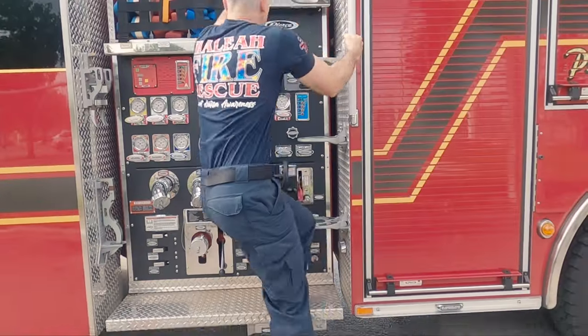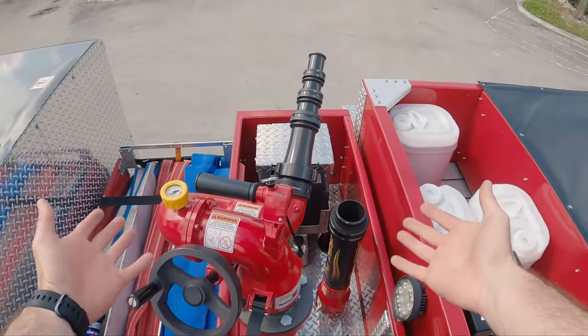Hello everyone, welcome to another episode of Tool Tuesday. I'm your host Firefighter Vantaman, and today we're looking at the deck gun, otherwise known as the deluge gun or the master stream. Let's go take a look.